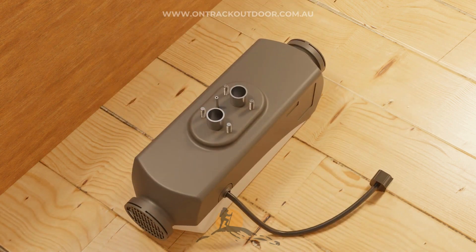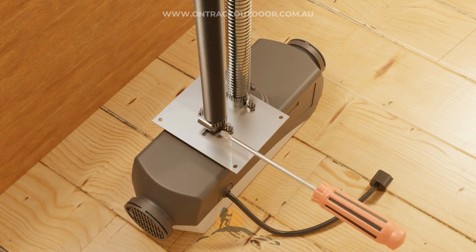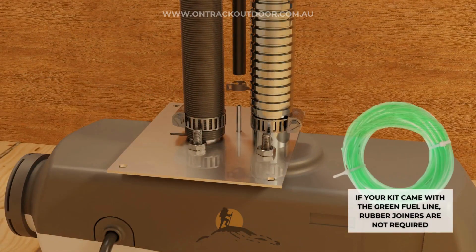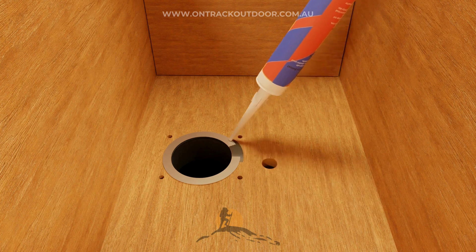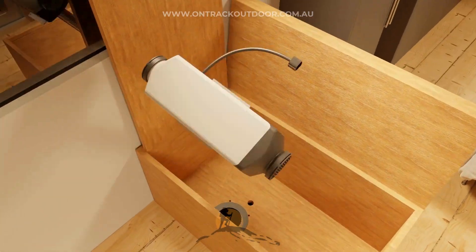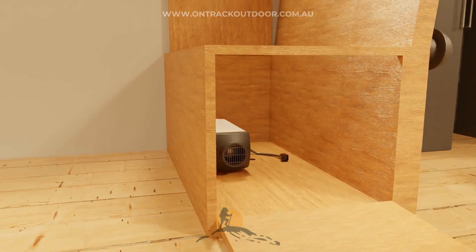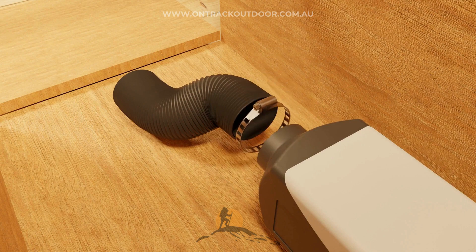Next, place the heater upside down and attach the mounting plate. Use the provided clamps to attach the exhaust pipe and the air intake. Using a rubber joiner, install the fuel line — this will not be required if you are using a thicker green fuel line. Apply high-temperature silicone around the flange to seal the hole. Then slide the pipes through the hole and insert the heater securely. Screw the four corners of the mounting plate. Remove the grill from the heater to install the outlet ducting and secure it with the provided clamps.